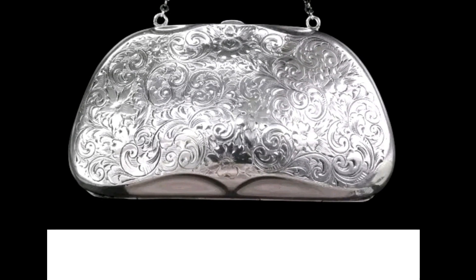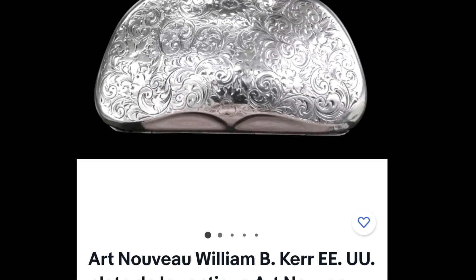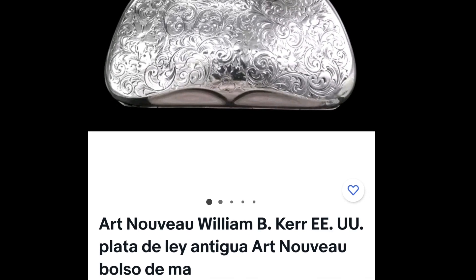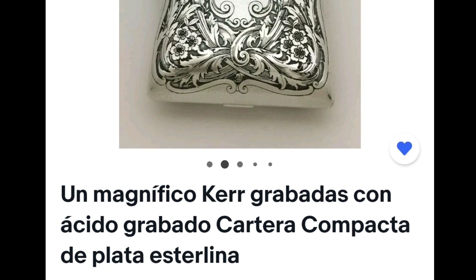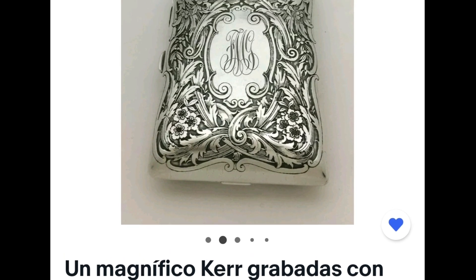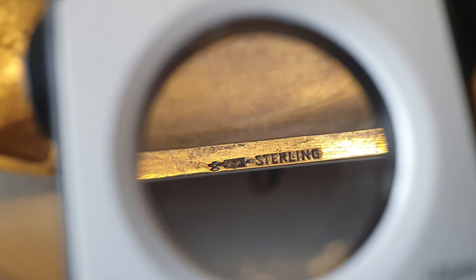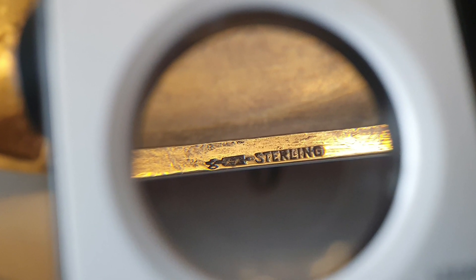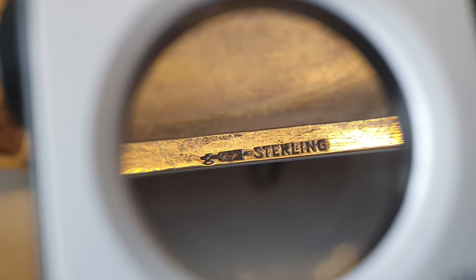En eBay he encontrado varios artículos con este tipo de grabado: dos bolsos, este también en Art Nouveau de la misma época, y este que especialmente se asemeja a nuestro portarretrato. Espectacular. Todos ellos están grabados con la misma marca que la nuestra: el hacha y el sterling.